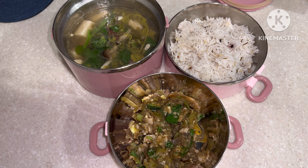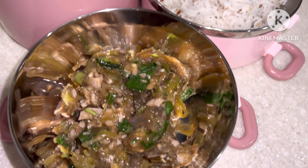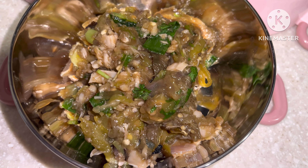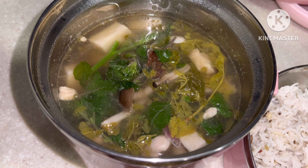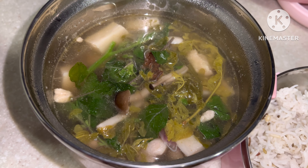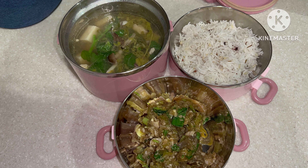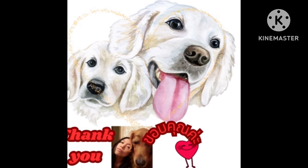This is what I'm going to take to the group home: my spicy eggplant paste, the chicken and mushroom soup with young tamarind leaves, and rice. It's really nice. Thank you.